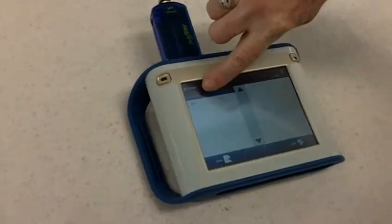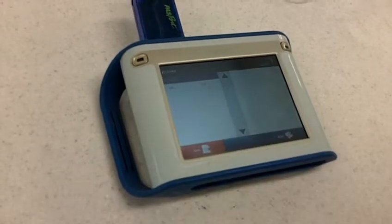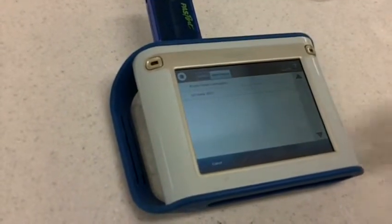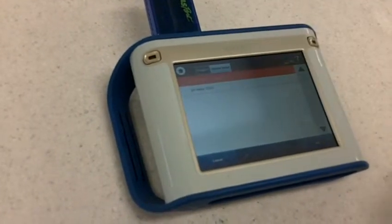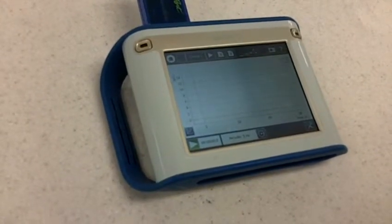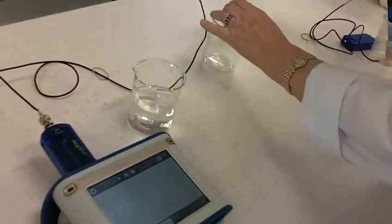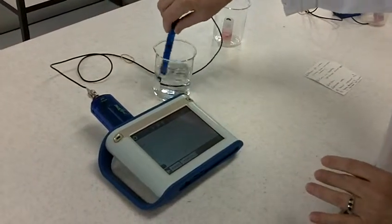The pH sensor should appear. Tap on Open, tap on Saved Work, tap on Brushy Creek Investigation. Now we're ready to take our reading.